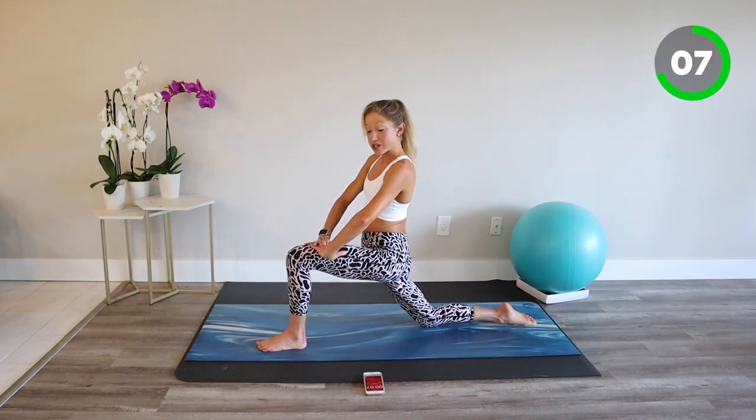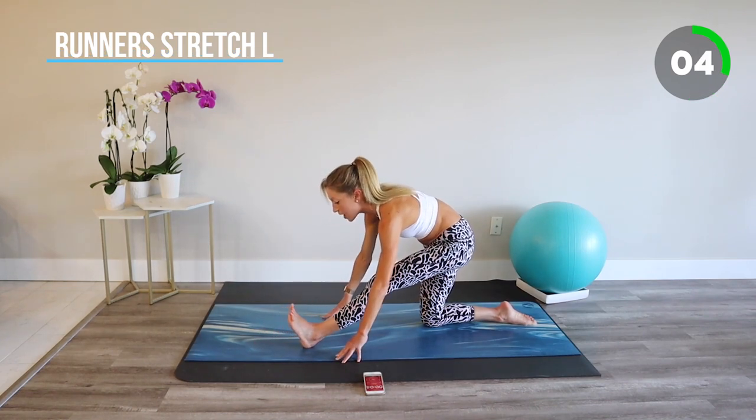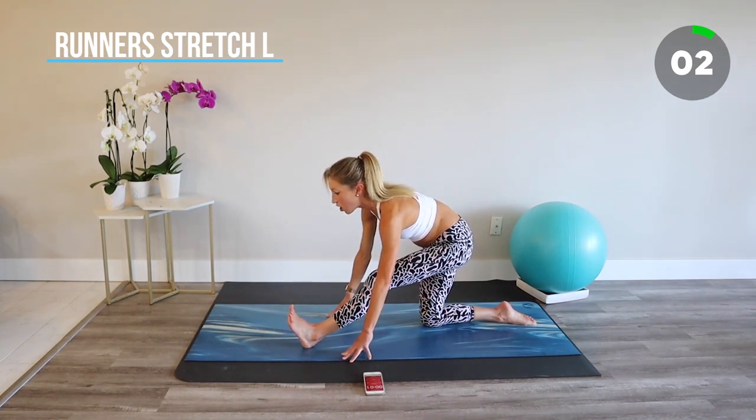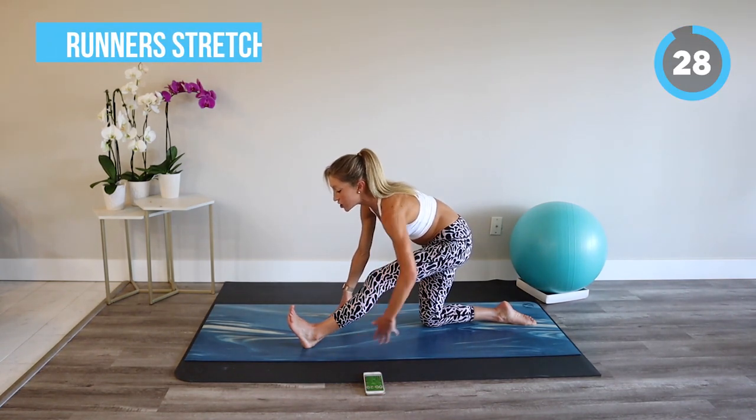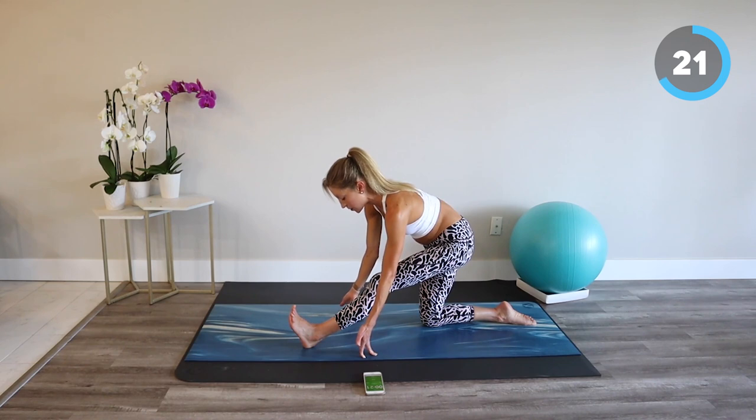From here we move into our runner's stretch. Hands down, send the hips back, flex the toes up, and reach the heart forward. Find that stretch in your hamstrings, find more length in your spine, breathe.